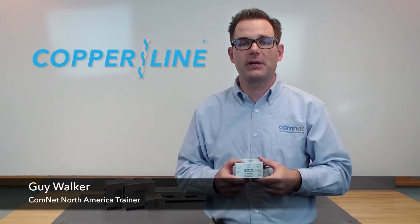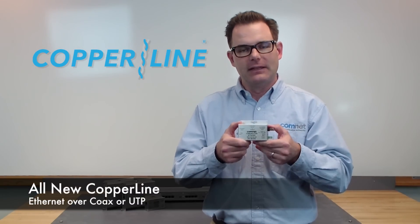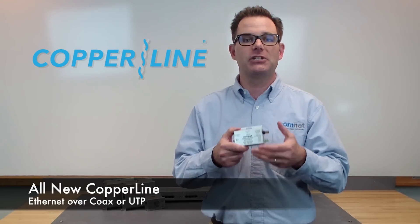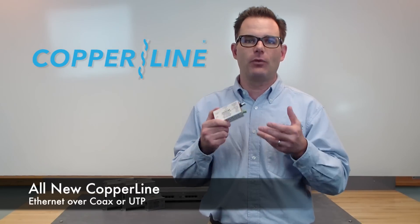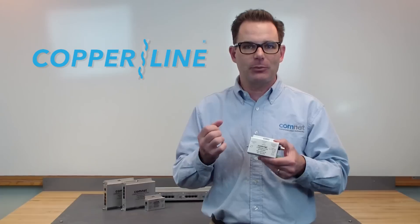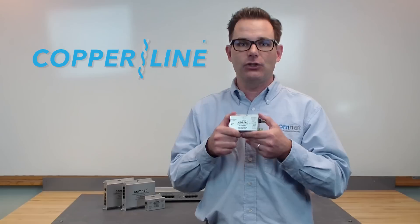Hi, I'm Guy Walker, North America trainer for ComNet, and I wanted to introduce a brand new product. It's the new and improved Copraline. Many of you are already familiar with our existing Copraline product, which allows you to send Ethernet over an existing coax or UTP cable. It's been a phenomenal success — there's been a tremendous amount of use of this product. But we heard from our customers, took a lot of input, and we've now added some very significant improvements to the new Copraline.